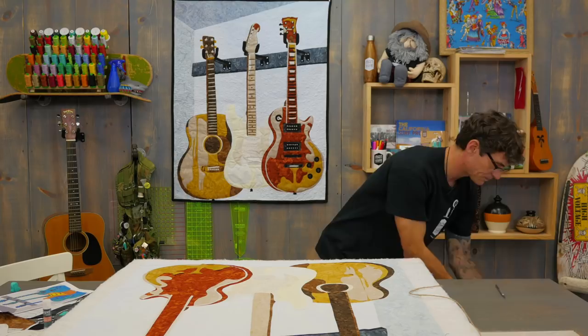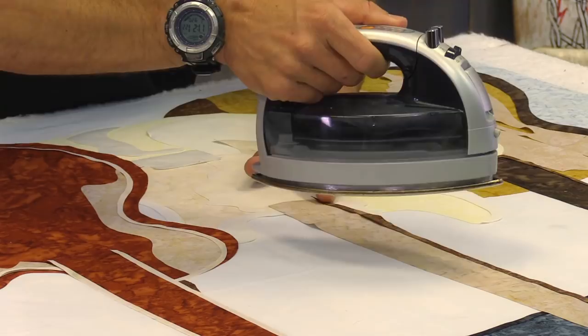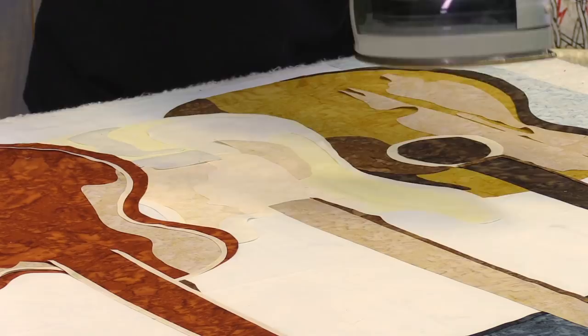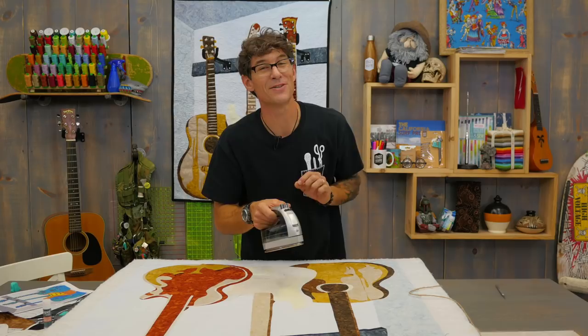As you're working down the neck, you want to make sure that everything is lining up as needed. That's why I've double-checked and I'm just now pressing and lifting — not sliding. Pressing and lifting. Let me spend a few more minutes to get all of this anchored down, and then I'm going to show you how to get those last small pieces in.